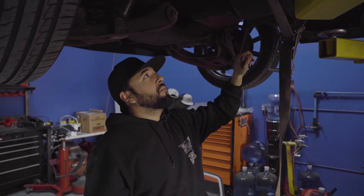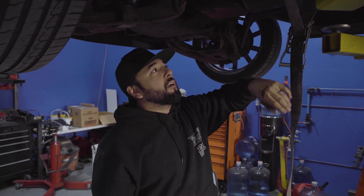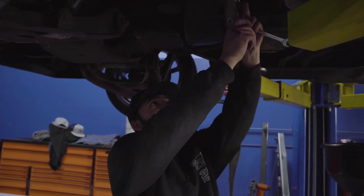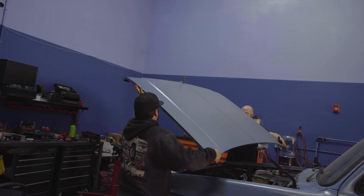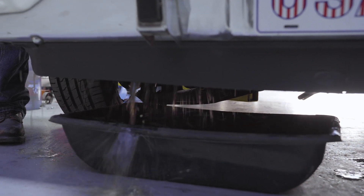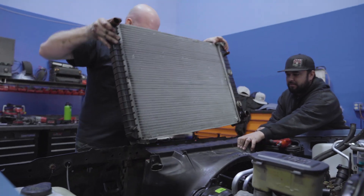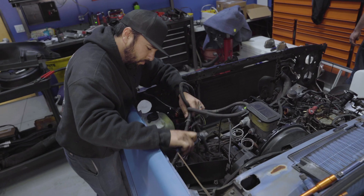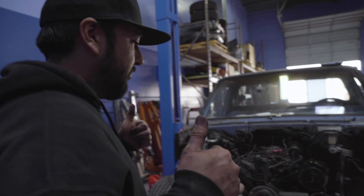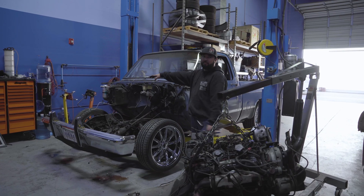We're pulling off the driveshaft, the transmission crossmember, the shift linkage — getting everything disconnected from the transmission. That way when we put it back down we don't have to mess with anything. We'll just pull the engine out and remove everything off the firewall.